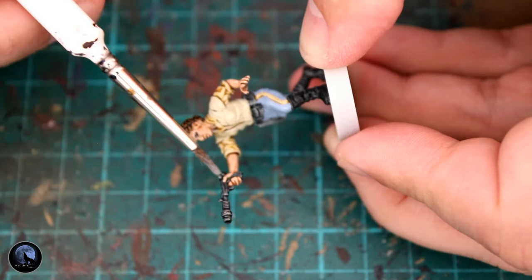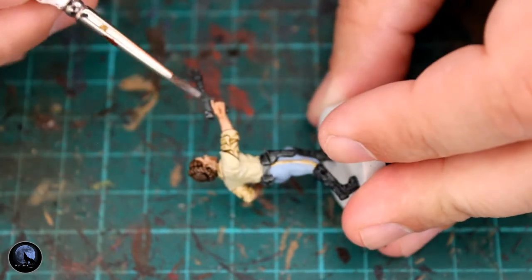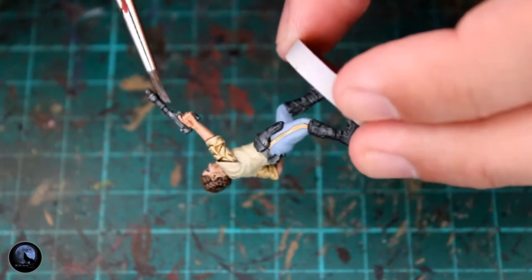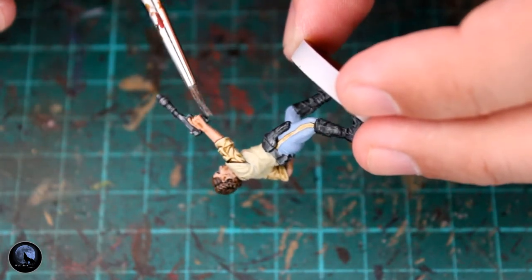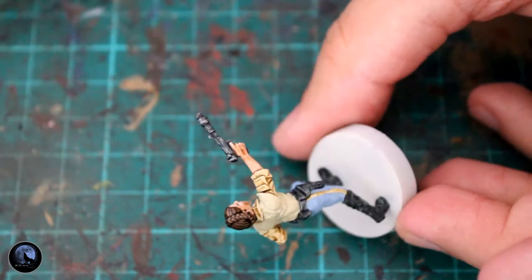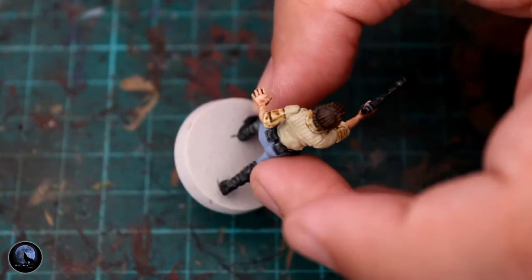I then used Lead Belcher, which is a silver base paint from Games Workshop, just to highlight the weapon. A lot of these Star Wars weapons tend to be quite black with silver edges, so I just wanted to replicate that. It's only the gun that I needed to do on this particular miniature.